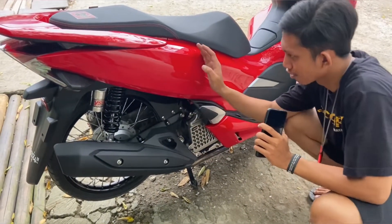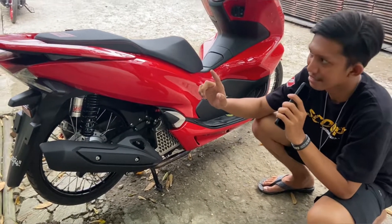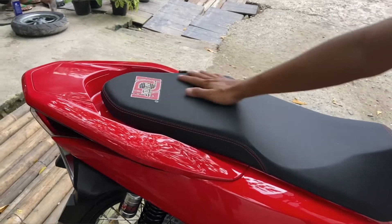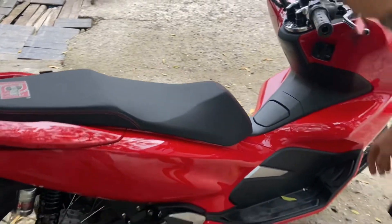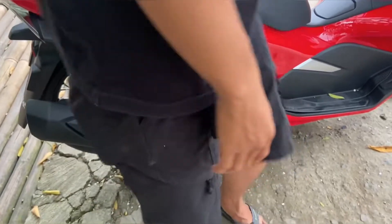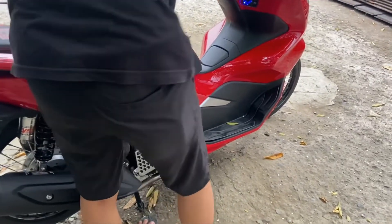Motor ini gue suka banget, untuk modifan-nya simpel namun enak aja dilihatnya. Oh ya ini jangan ketinggalan juga, untuk di bagian sarung jok-nya nih, ini sarung jok menggunakan Natong Original Thailand cuy. Oke mungkin segitu aja, mungkin kita langsung bakal cek sound suara kenalpot-nya cuy. Ini kita lanjut ke cek sound kenalpot.